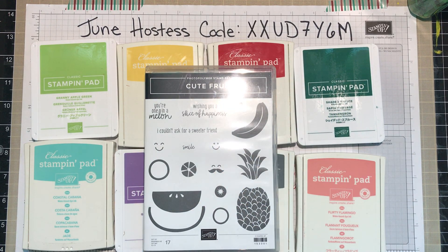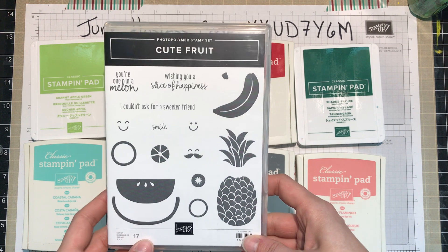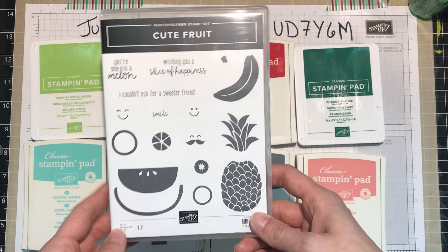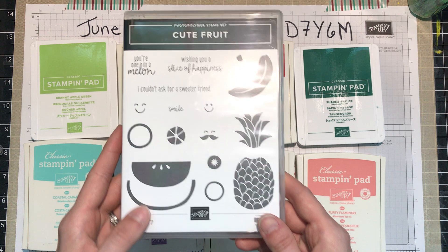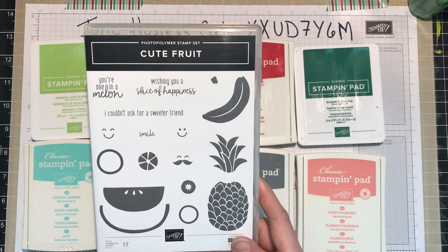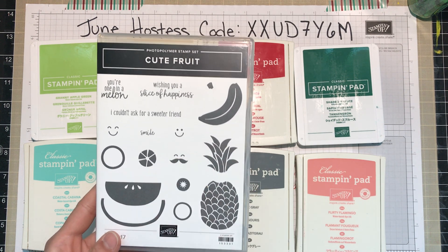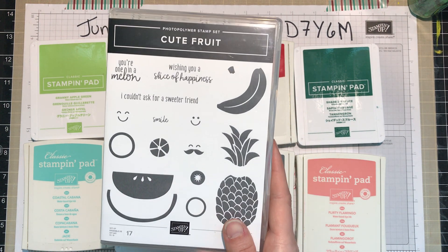Hello and welcome to another video. Today we are highlighting this stamp set called Cute Fruit — I thought this one was just super sweet, no pun intended. I thought that today we would continue our play with note cards, and what better way than to create a set of note cards that you could gift to a friend. This stamp set would be perfect for that.